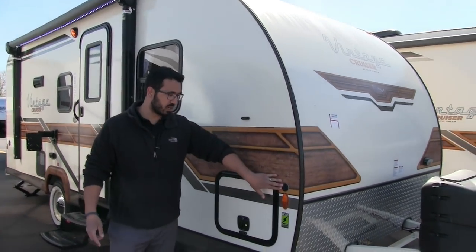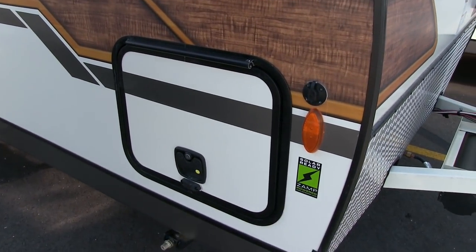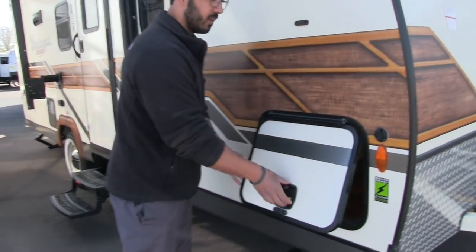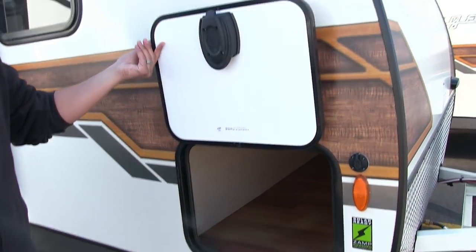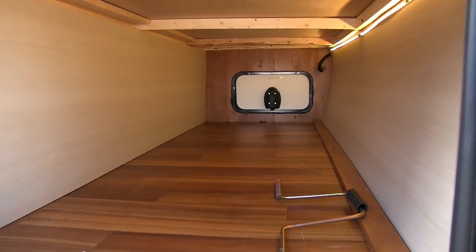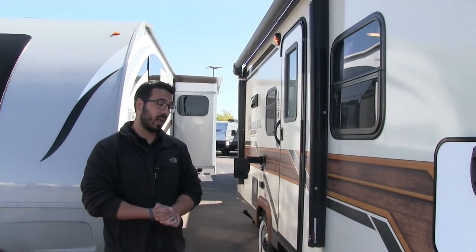Right up front this is pretty nice — it's Zamp solar ready. If you want solar, all you have to do is buy the portable Zamp panels. The panels have the controller built in; plug it in right there and it will trickle charge the battery. Your pass-through storage compartment has a covered hinge so you won't get rust on the door. It's a slam latch with a magnet too, so you don't have to worry about breaking off any plastic tabs. Inside it's a pretty spacious pass-through for a smaller travel trailer, with an LED light going all the way across.